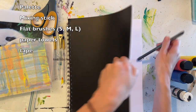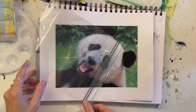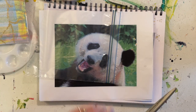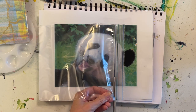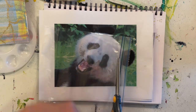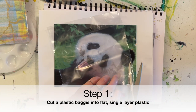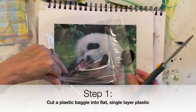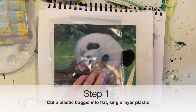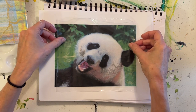Open your sketchbook to a nice clean page, or a page you've already used just to protect the table. We're going to transfer our cute little panda onto our painted background. We'll start by taking a plastic bag, cutting off the seal top, opening it up, and cutting down the sides and bottom to separate the front and back sides. We'll just use one side for the transfer and save the other.